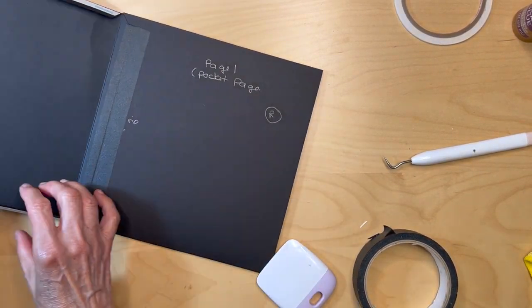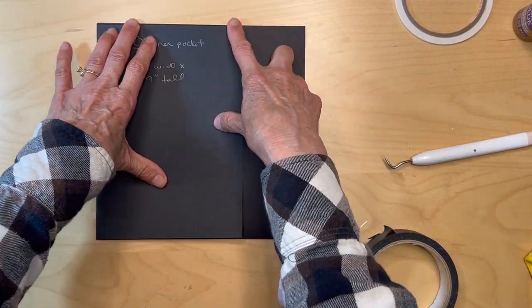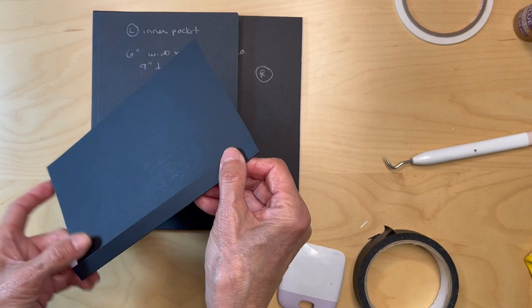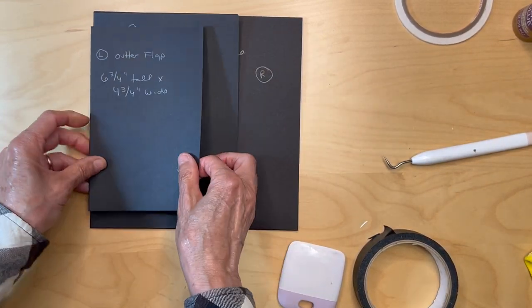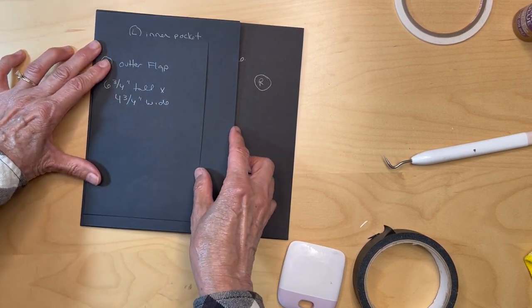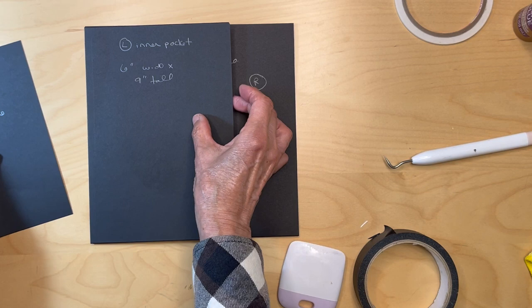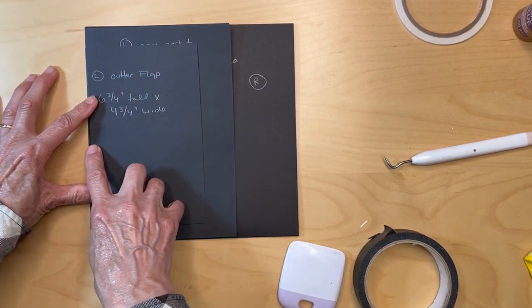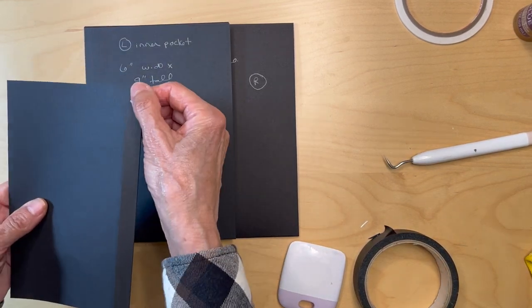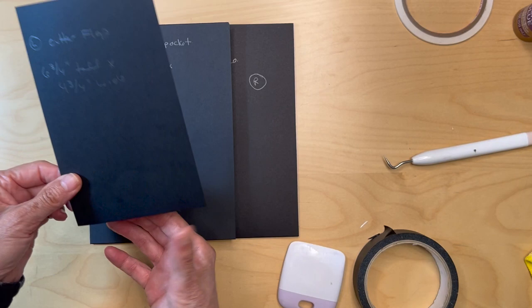I tend not to close this until I have all my paper in, so I make sure everything's okay. Next you're going to get this left outer flap. You're going to add your tape on here, and you're going to center this over your left inner pocket. Find the midline of this, which will be four inches, then find the midline of this and put the flap there. Go ahead and add your score tape, miter these edges, and then I'll be right back.